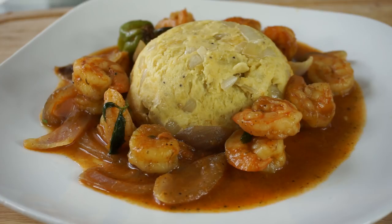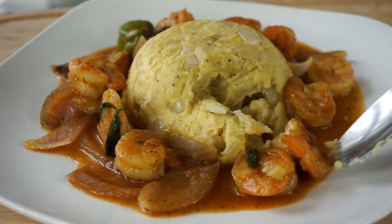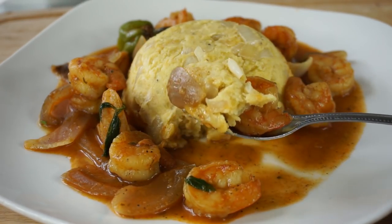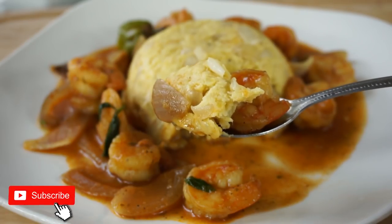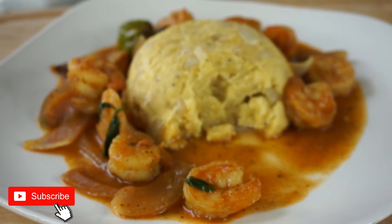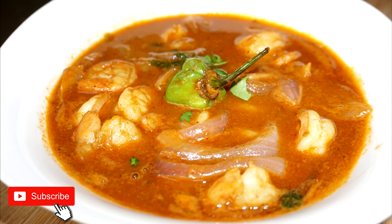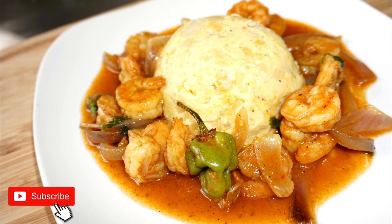Be sure to give the video a huge thumbs up and order your Island Vibe seasoning — orders are coming in every single day, so the link will be down below. The instructions and measurements will be down below too. Try not to add too much garlic if you're not a garlic person. Subscribe if you're new, like the video, comment down below, and I'll see you guys on my next one. Bye guys!